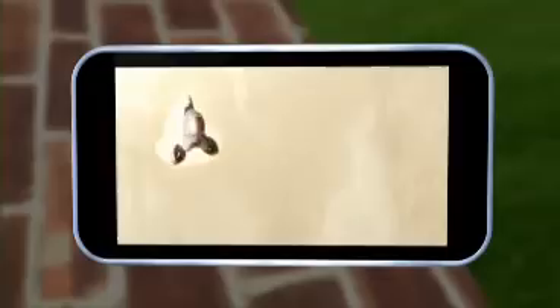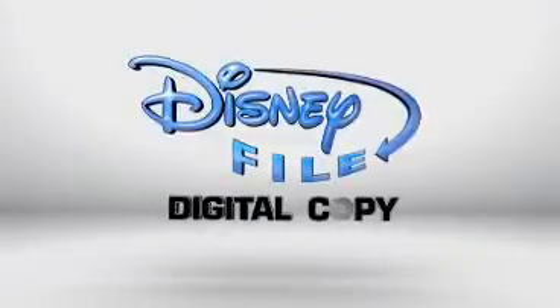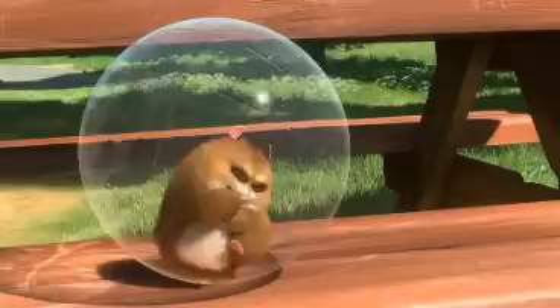I feel alive! Wherever you go. Quick, fun, and easy. DisneyFile digital copy — your favorite movies anytime, anywhere, in just minutes.